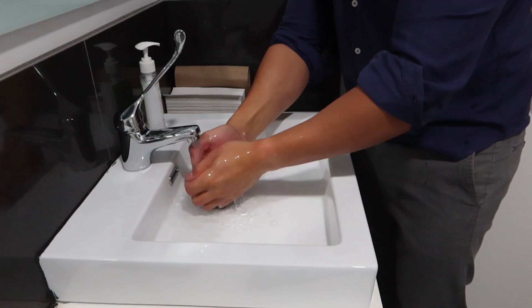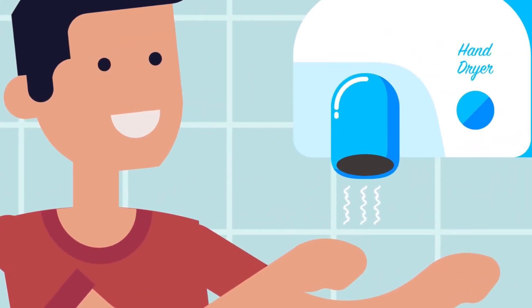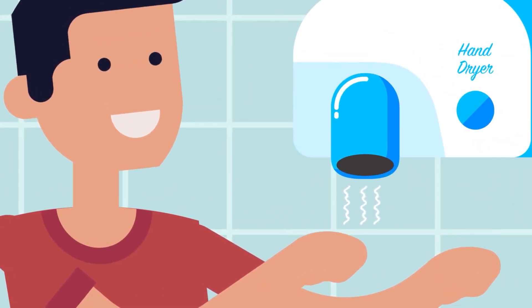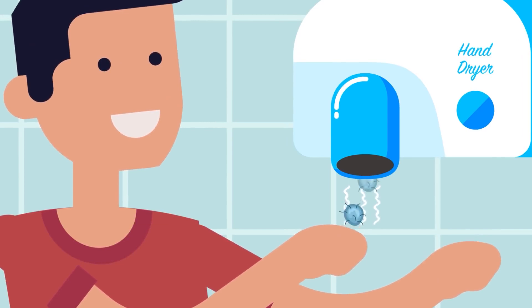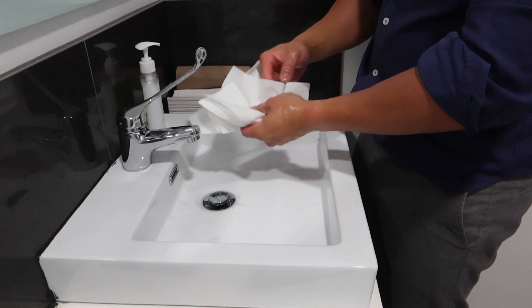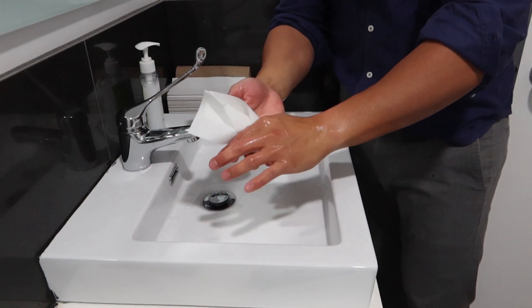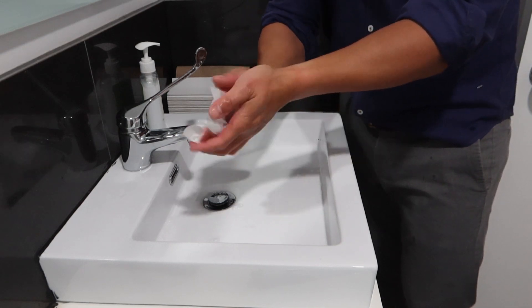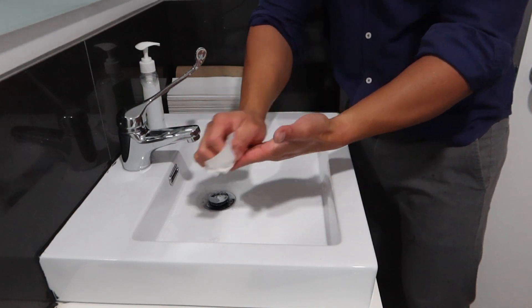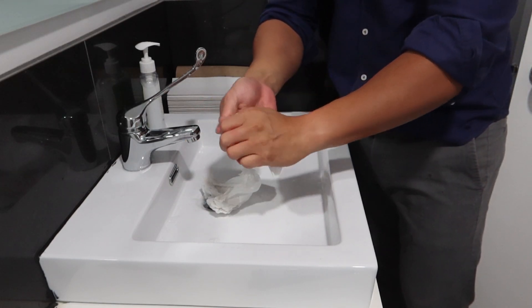One more thing before I forget: when you want to dry your hands, try not to use the air blowers in public toilets because that could spray and blow a lot of bacteria and germs back onto your hands. The best thing to do is use a fresh piece of paper towel to dry your hands — that way you can avoid re-contaminating your hands from germs, nasties, and viruses.